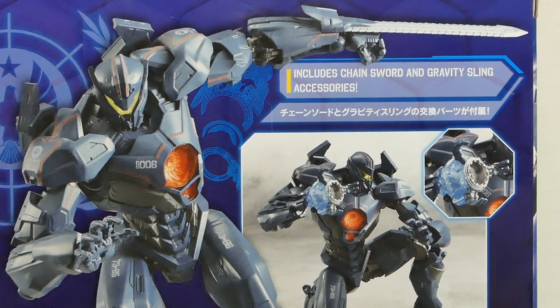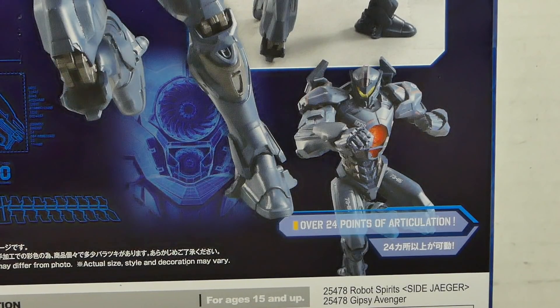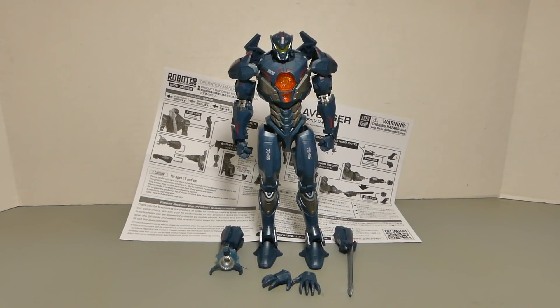It comes with chainsword and gravity sling accessories, over 24 points of articulation. This is everything you get with Gypsy Avenger.